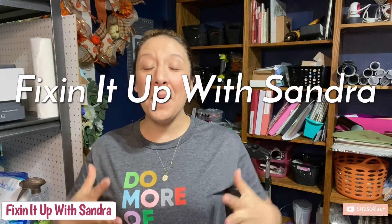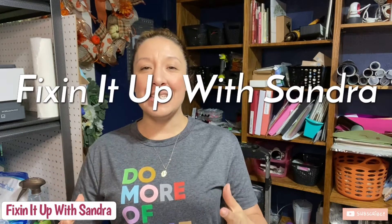Hey everyone, welcome back. Oh my goodness, I feel like it's been forever since I've done a video. So welcome back to Fixing It Up with Sondra. I'm so excited. And in case you are new here and this is the first video you're watching with me, my name is Sondra.